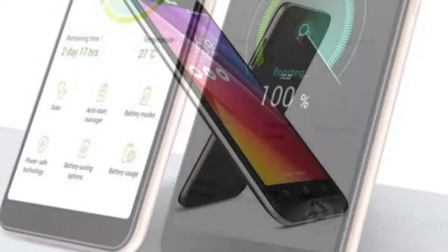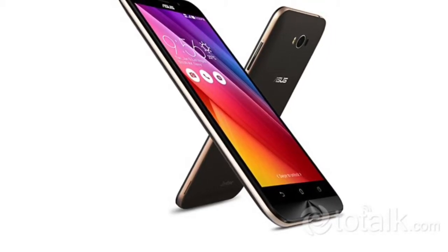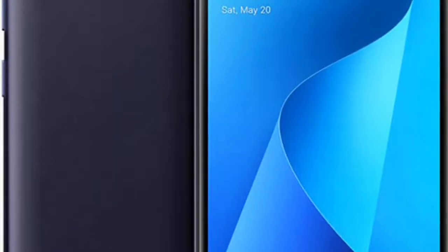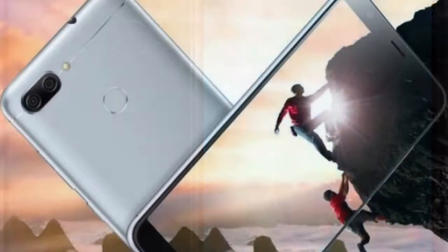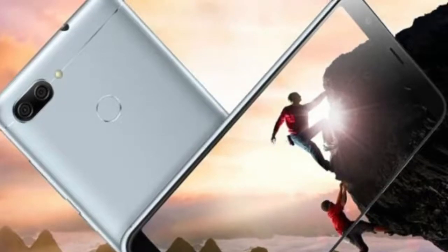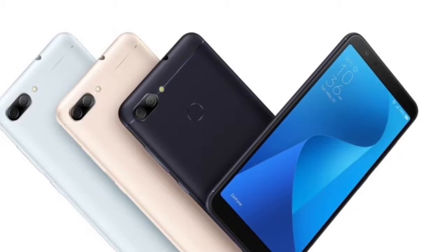Camera: Rear Camera 16MP, Rear Flash LED, Front Camera 8MP. Software: Operating System Android 7.0, Skin ZenUI.